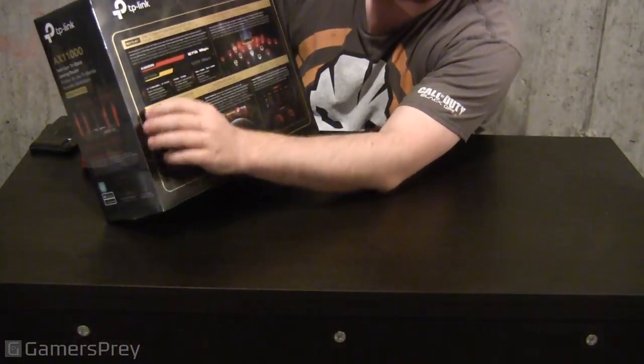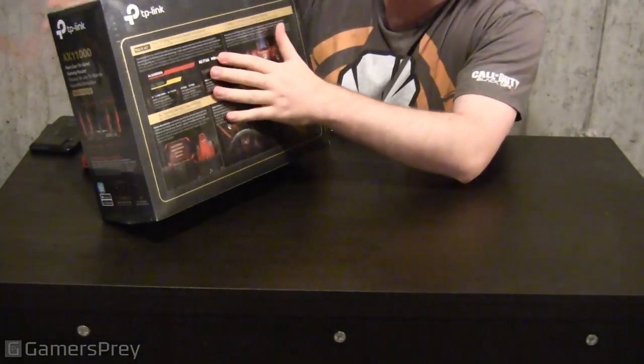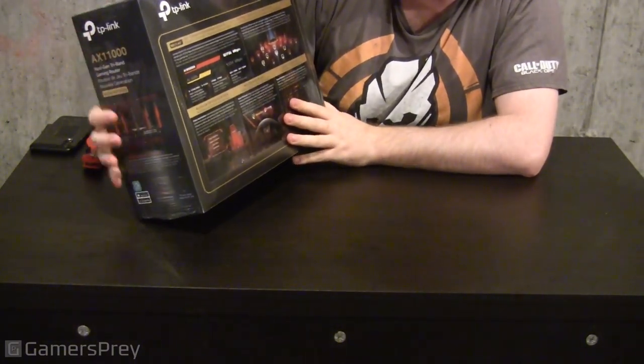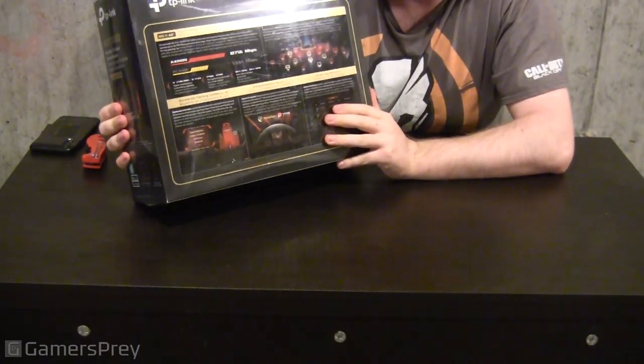On the back, it's comparing the AX11000 to the AC5400. As you can tell, it is a much improved router over that one, as well as four times greater capacity to link more devices. You probably won't be able to slow this router down at all.